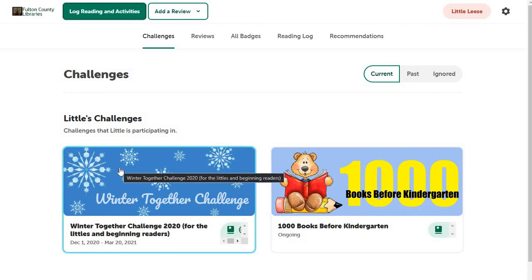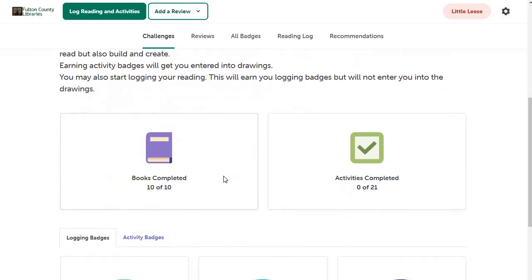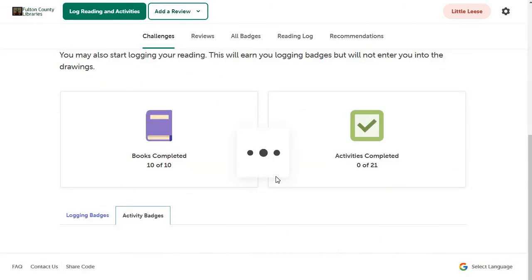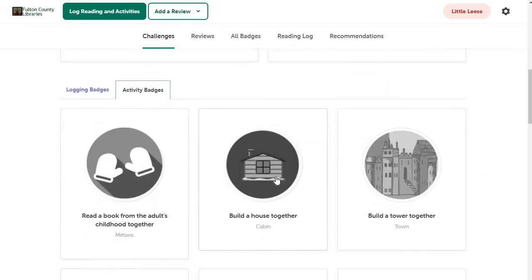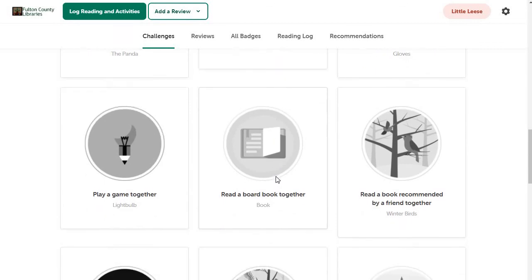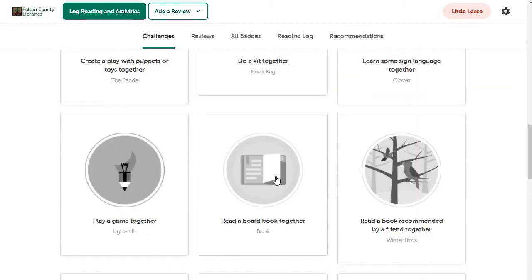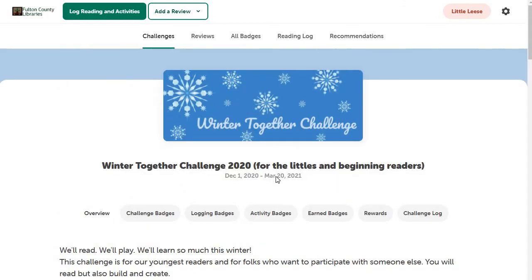Same thing — this challenge also has activities, not just reading. You can come down here and look at the activity badges to see what activities you need to do to finish this challenge. Hopefully that gives you some ideas on how it all works.